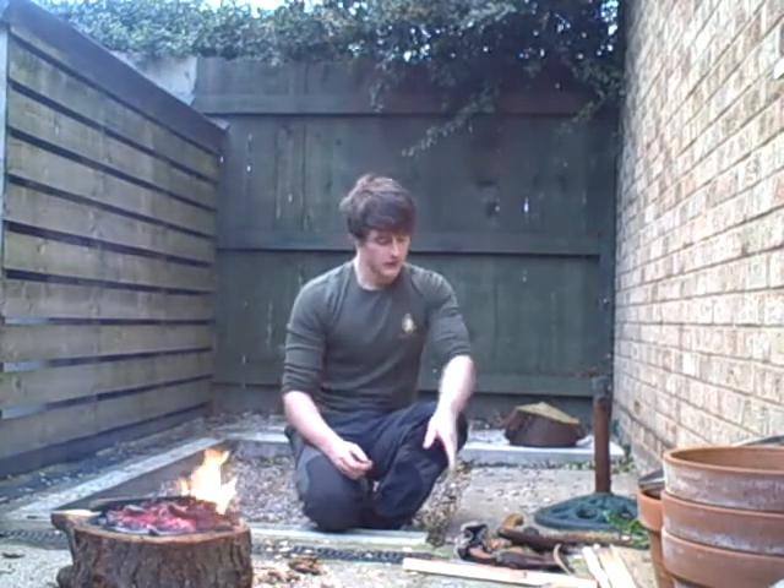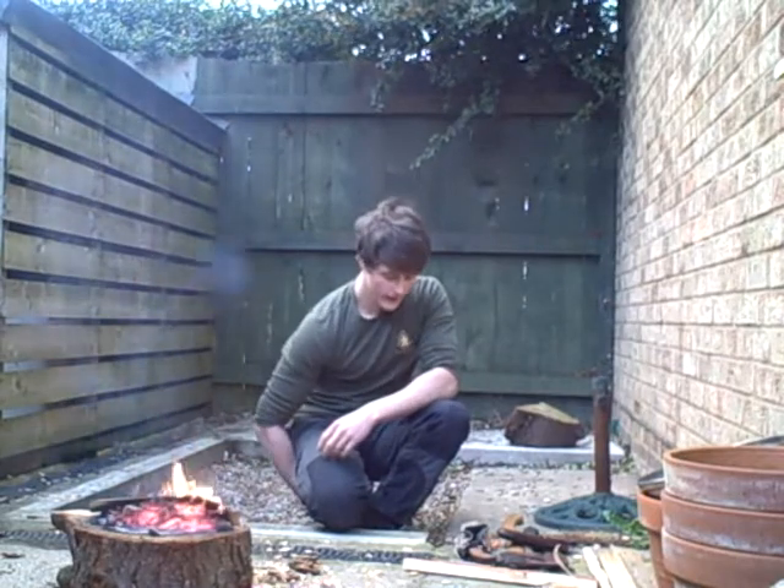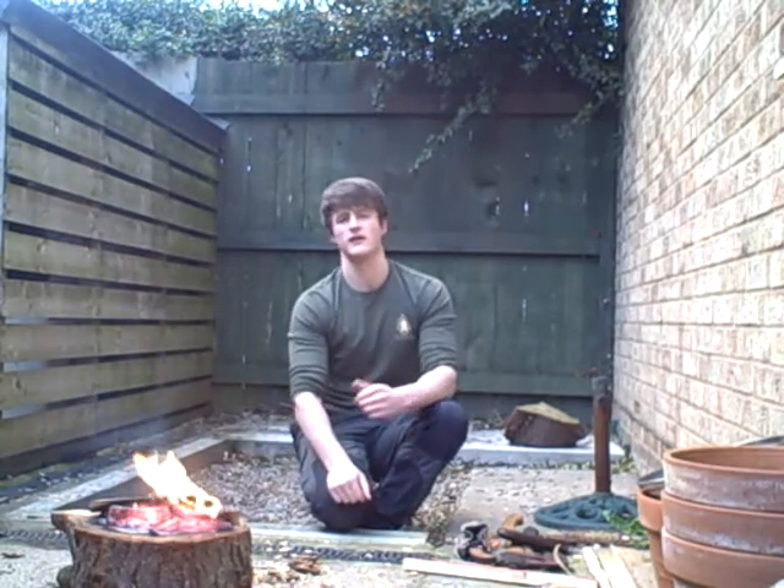So guys, that's our extra cutting tools in our 10 piece kit. Thank you for watching - it's starting to rain so I'm going to go inside. I might do another video, I'm not sure yet. Thanks for watching guys, see you on the next video.